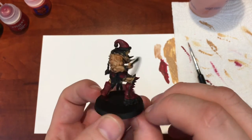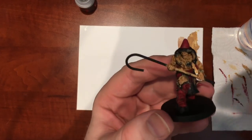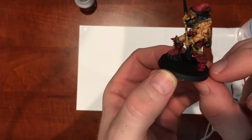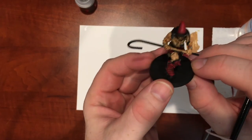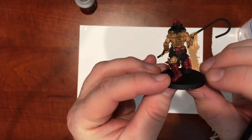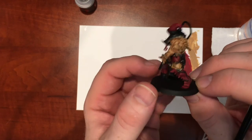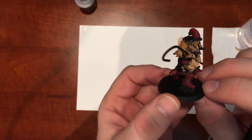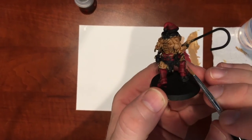I've finished the red on the model and highlighted it up. It's a little hard to see on camera but you'll definitely notice the highlights in the final pictures. The Santa hat is looking good, the boots look good, the thigh pads look good. The Khorne symbol will be painted gold by the way — it's going to look great. So the next step is the chainmail.